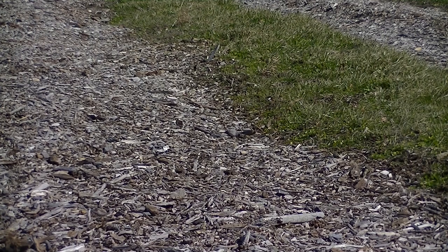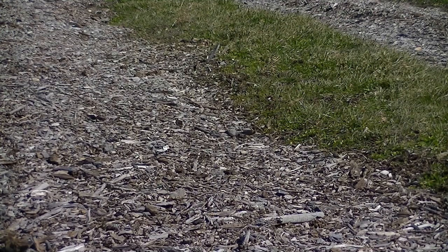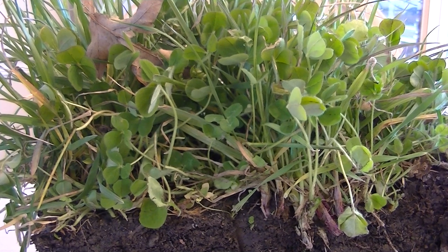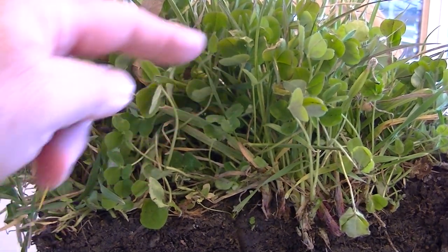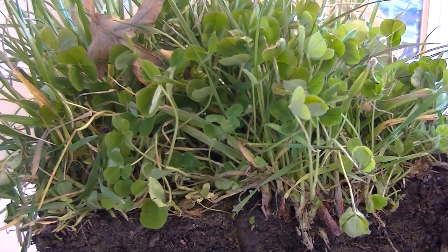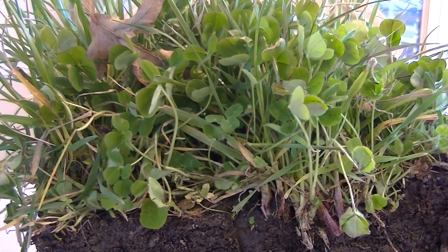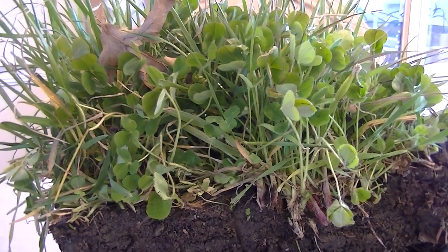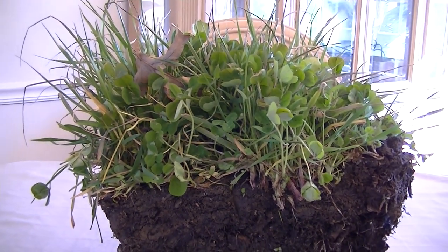I'm going to grab a sample, then we're going to go inside and I'll show you — I've captured live images on video of the soil food web working. Here's my sample: I have some perennial living roots, clover, winter rye, and annual ryegrass that keeps dying back and growing again, giving a permanent living root to the soil which forms beautiful soil aggregates.